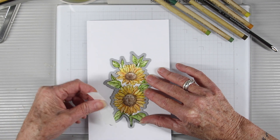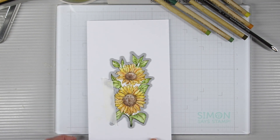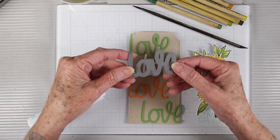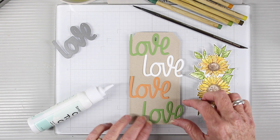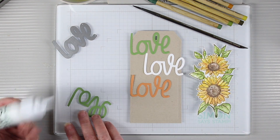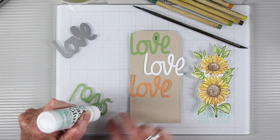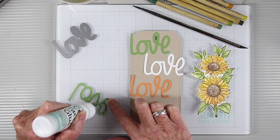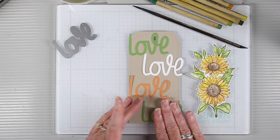Now that my image is completely dry, I'll be using the coordinating die and I'll run this through my die cut machine. I've cut my tag from Desert Storm cardstock and I'm using the Modern Love from Studio Katia, cut from several different colors of paper that I thought would look nice in the background. To glue these down, I'm using the Simon Says Stamp Craft Tacky Glue, adding some bits of glue all around, making sure I cover each letter so I get a really good hold.